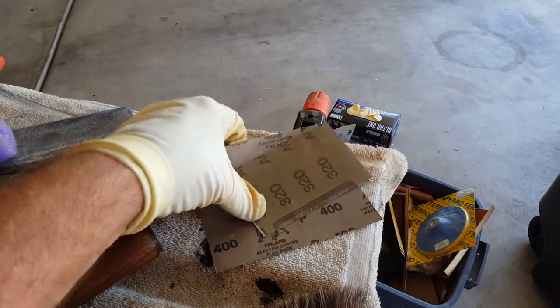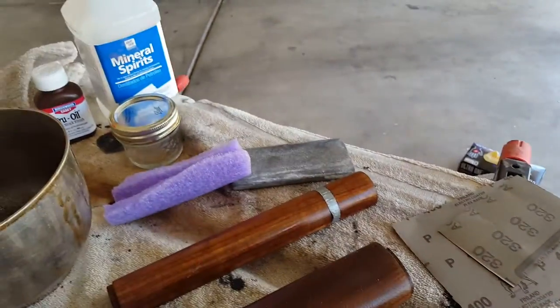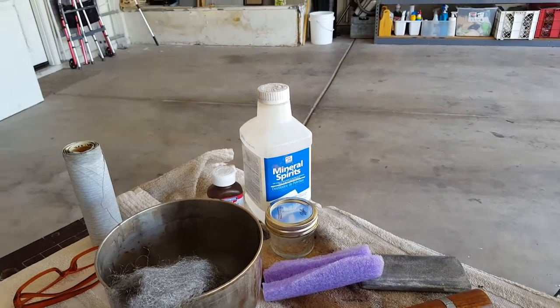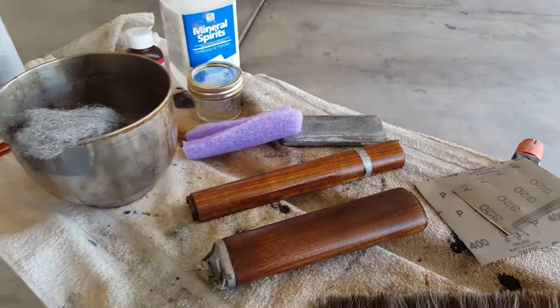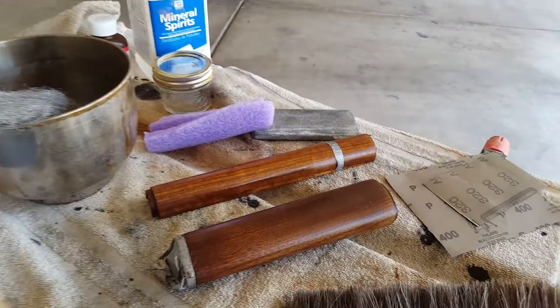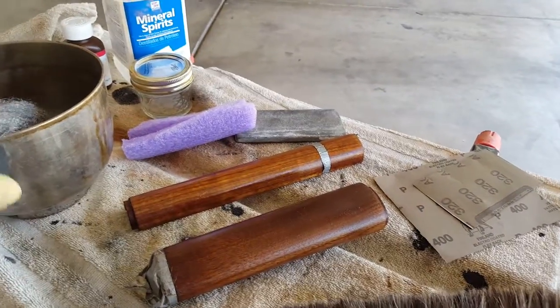I use wet/dry sandpaper: 220 to start, then 320 and 400. The 220 takes all the scratches out. You want to make sure you're going with the grain, because if you go in circles you're going to leave swirl marks and it'll take forever to get them out. Just go in a straight direction with the grain until you get to the 400 wet sand.